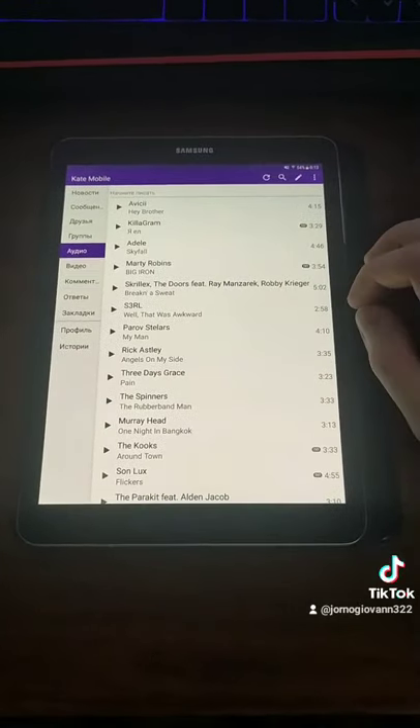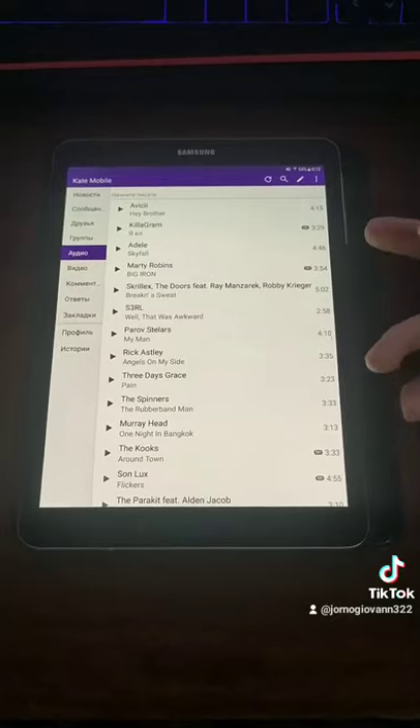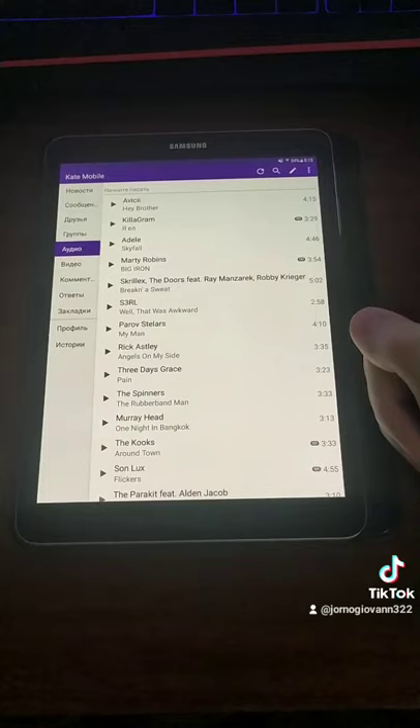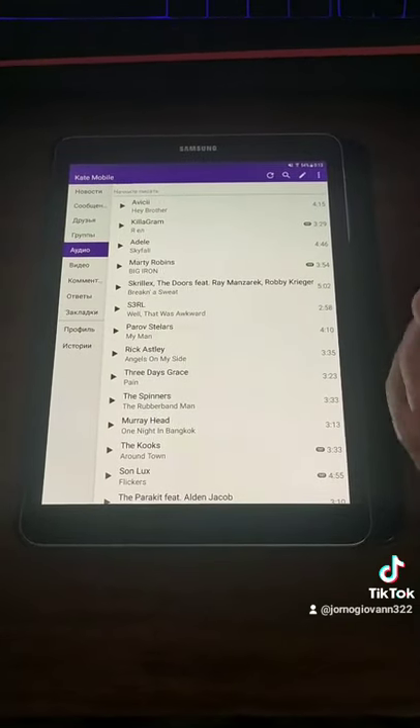This is called inertia, and that's what's implemented in every swipeable feed on your phone. And that really helped her understand how that works.